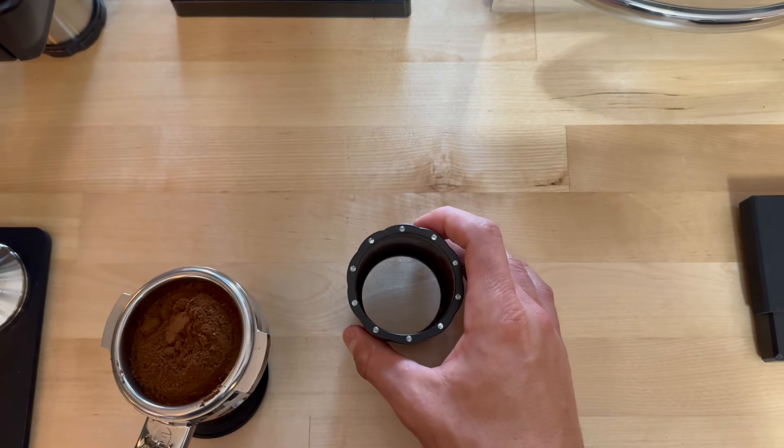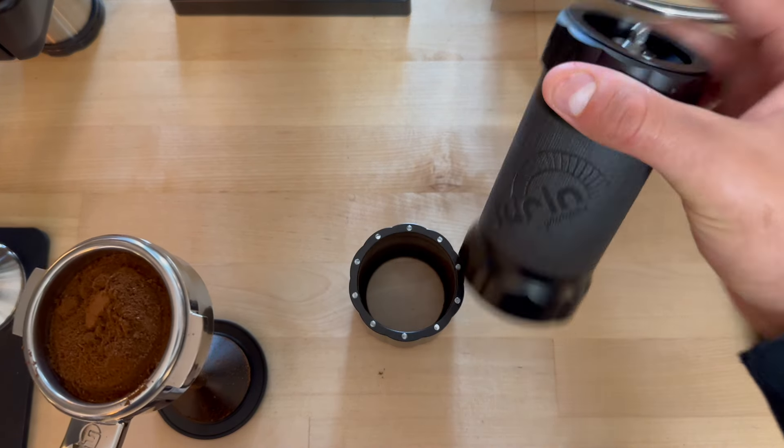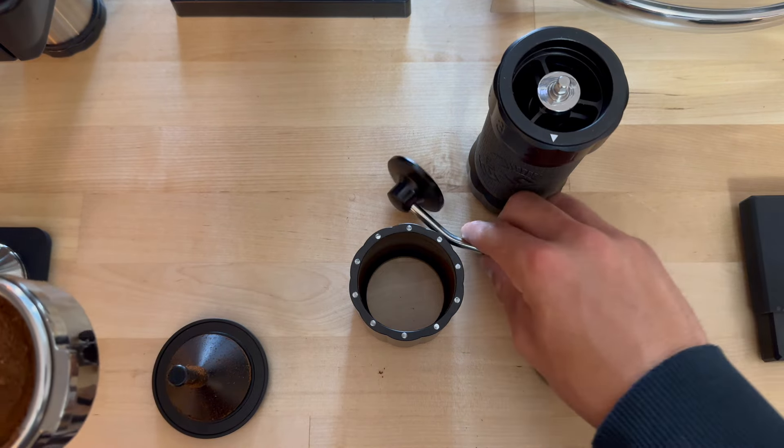That's just how the blind shaker can be used in two different ways. This is the all-new Turin H40 hand grinder version 2. Thank you guys so much for watching, and I'll catch you in the next one — peace!